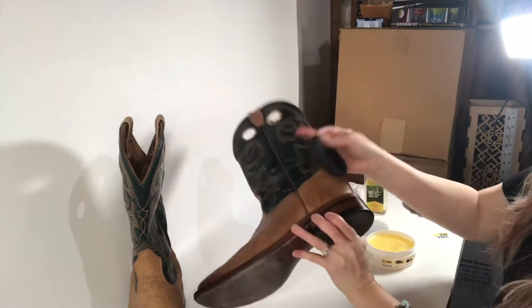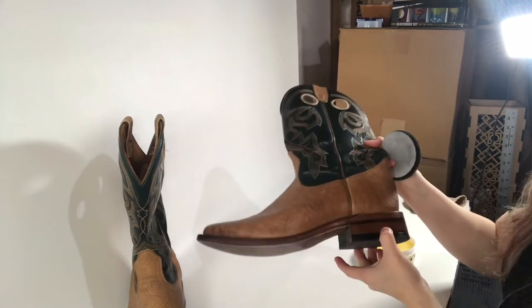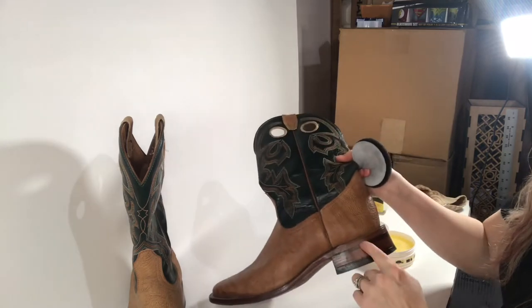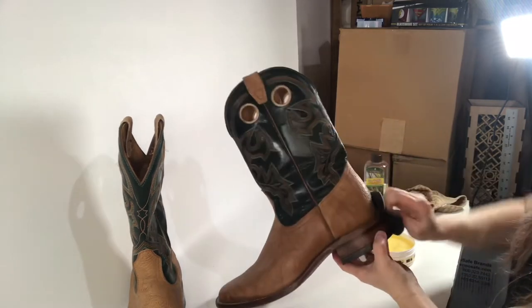If you didn't know, a lot of boots like this — the sole is actually made out of stacked leather pieces, and then it usually has a rubber on the bottom. So this is all stacked leather. Make sure to condition that as well.